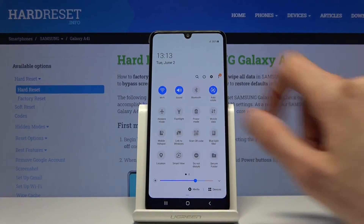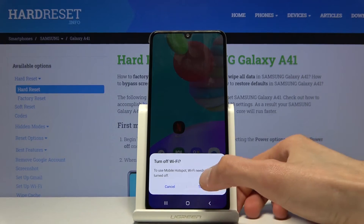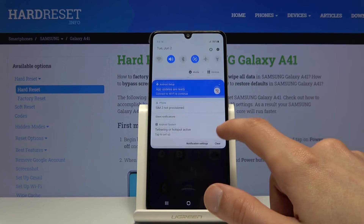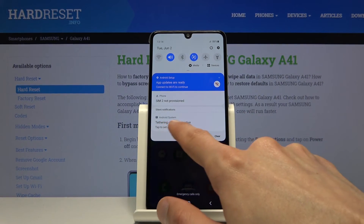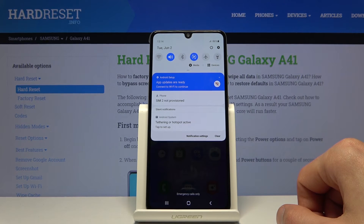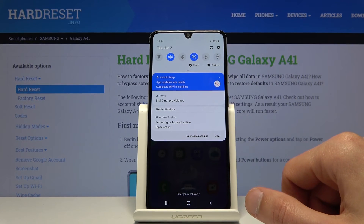All you need to do is tap the toggle, turn off Wi-Fi, and then it turns on the hotspot. As you can see, it's now enabled — you can also see the notification here showing tethering or hotspot active. In your Wi-Fi list you should now see the Galaxy A41 network.